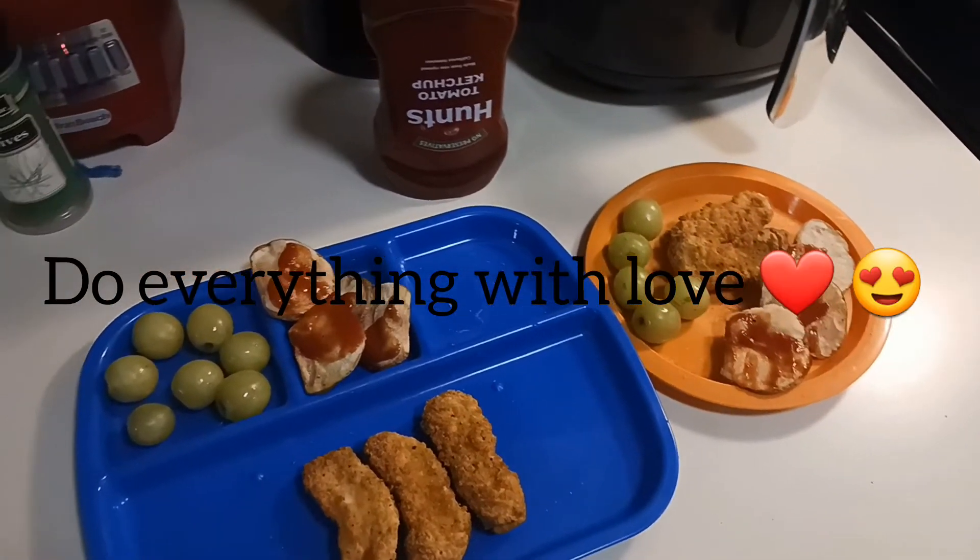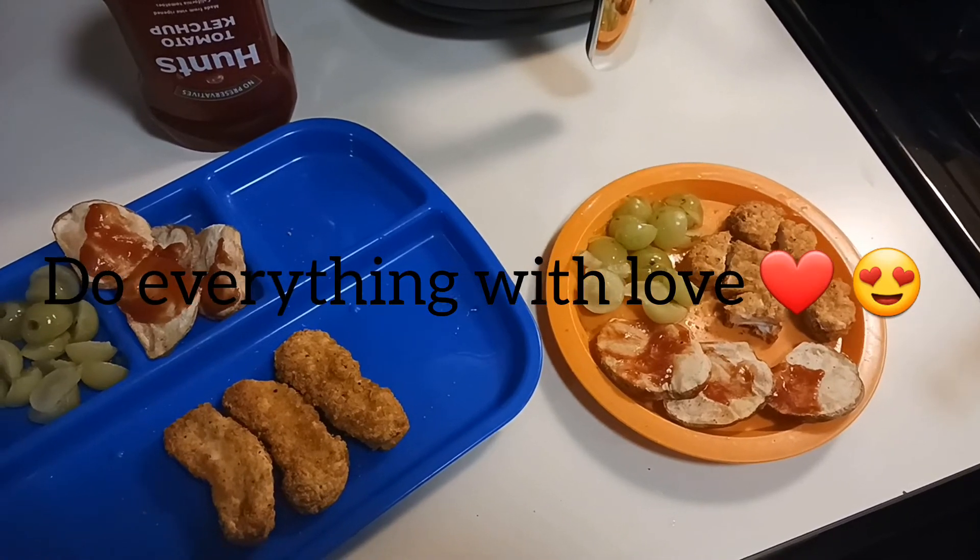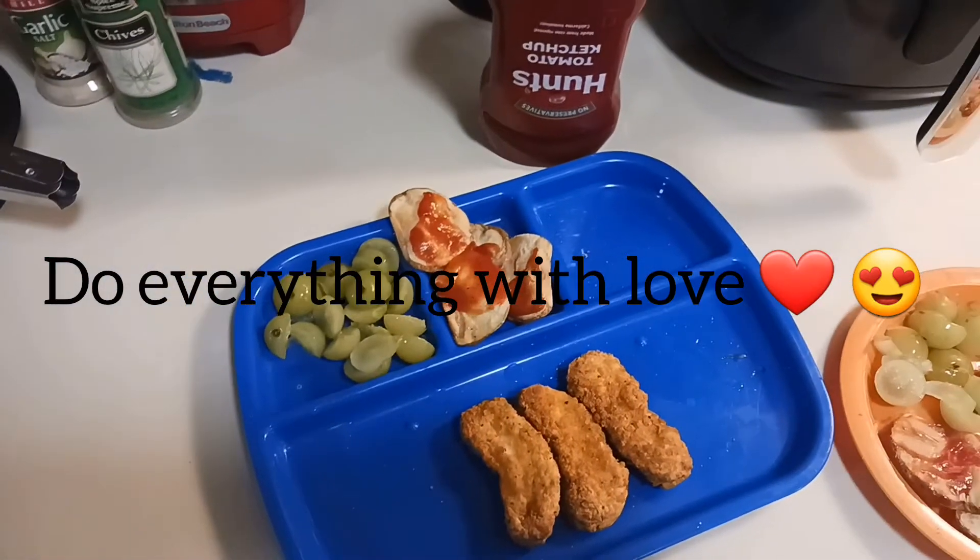Here is me plating for my two children that I have with me at the moment. Always do with what you have and make everything with love. Peace and blessings.